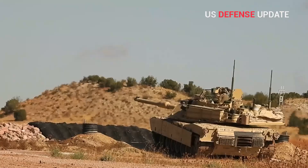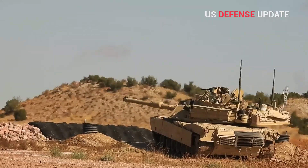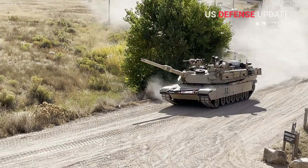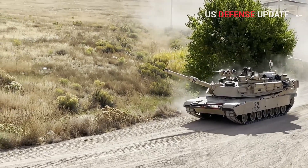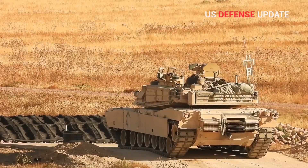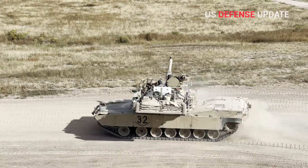That the Army might now be interested in additional armor protection beyond what it had previously planned for the M1A2 SEPV-3 would make sense. There has been a general shift in focus within the U.S. military toward being prepared for a potential high-end conflict against great power adversaries, such as Russia and China, in recent years.